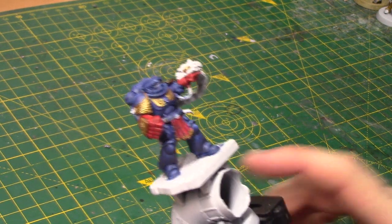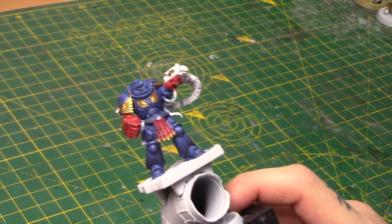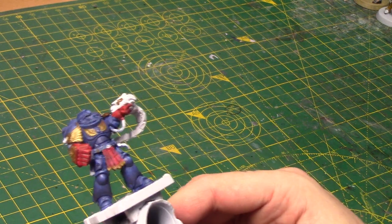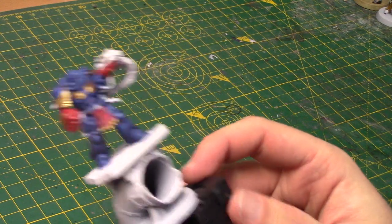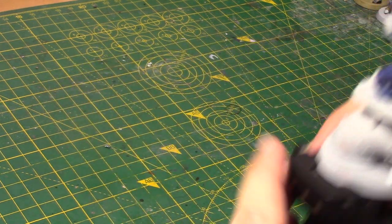That'll make him look even taller and I think he'll look quite cool. He's only half-painted at the moment - I'll try and get him done and then you'll see him on our social media in the future. So let's go build our Lysander miniature.